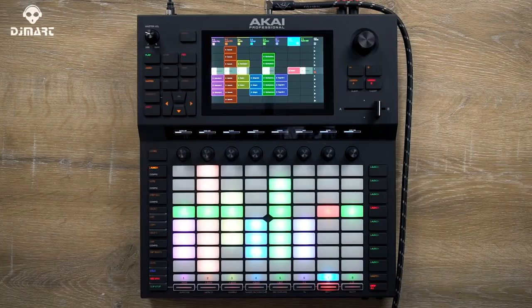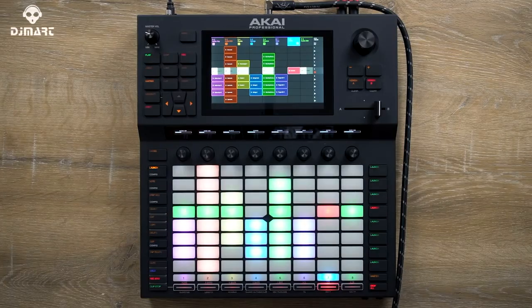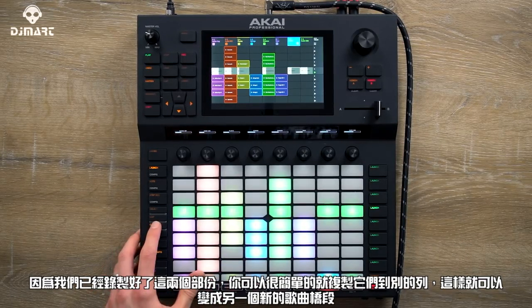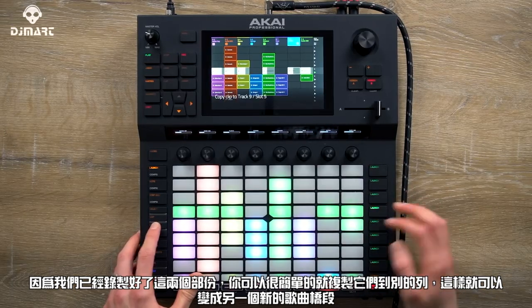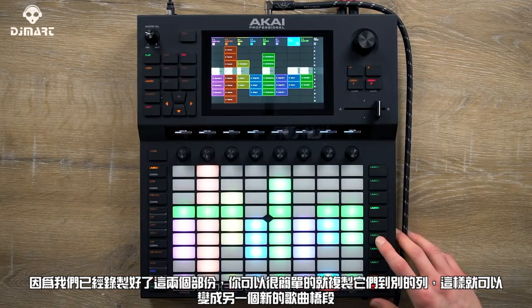Now that I've recorded and trimmed that clip in real time, I'm going to go to my other guitar part and add some more with it. This is as straightforward as just launching the clips and playing along. Once you've recorded these parts, you can simply copy them along and launch them into a new section.